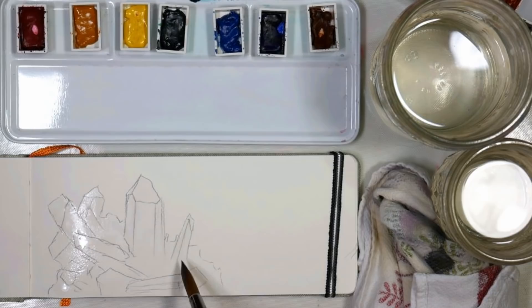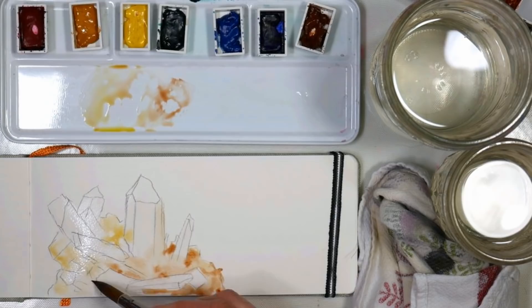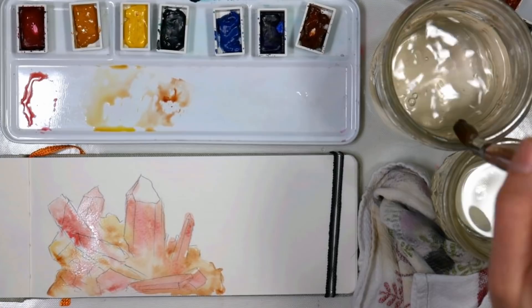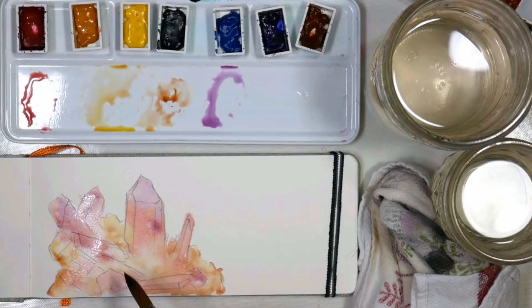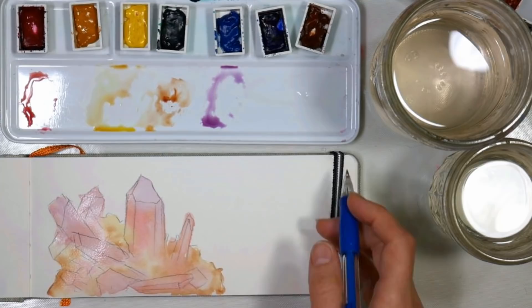I'm starting off by wetting the entire chunk of crystals with clear water. I'm using a number 10 round brush that has a nice point on it so I can get into any details I want. I'm adding gamboge and also some burnt sienna into the base part of the crystal, and then on the amethyst I'm adding some rose red with a little bit of burnt sienna to knock down the vibrancy a little bit. I'm adding a little bit of ultramarine blue to get those purple hues. The interesting thing about this specimen was that it was very pink rather than the purple amethyst you're so used to seeing, so I thought it was quite unique and a really good one to do.